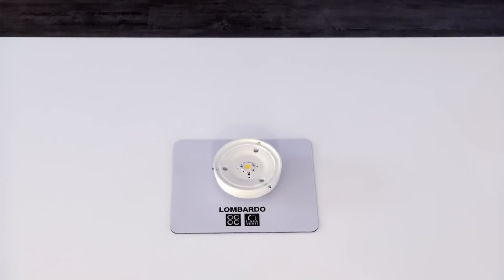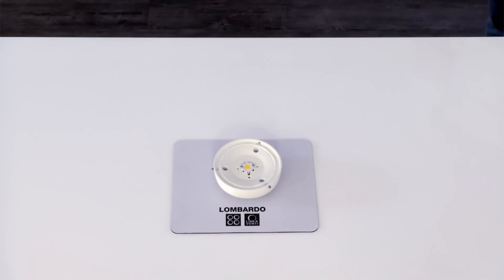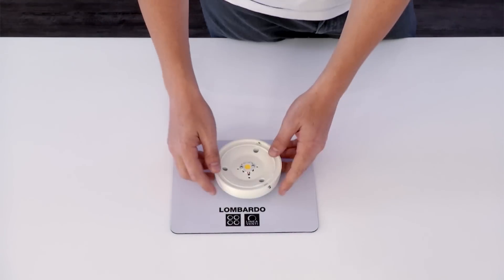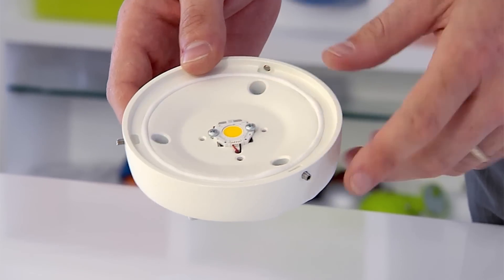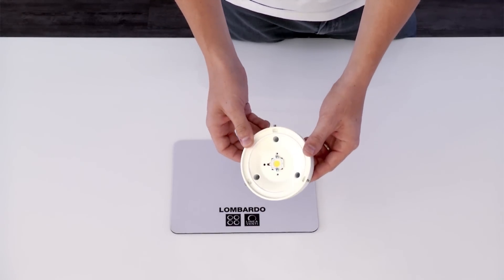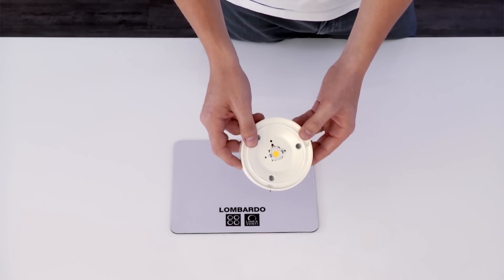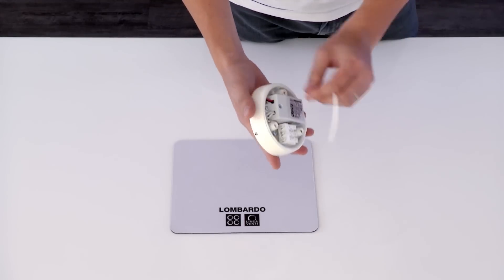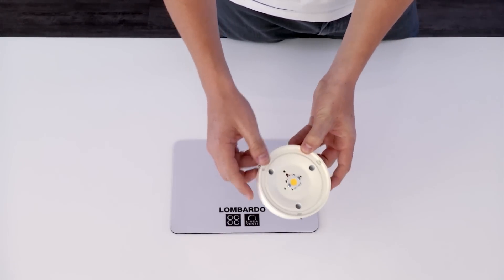The motor, the heart of the Quit system, is the technological part of the fitting that contains the actual light source. It is a patented system. The motor carries out several functions: heat dissipation, which is optimized by securing the LED directly to the metal body; the structural function, where the motor itself forms the base in which the optics are secured and the finishing elements characterizing the style of the product; and the IP66 level of protection obtained by using silicone gaskets that seal the motor itself.